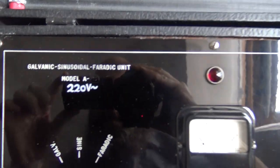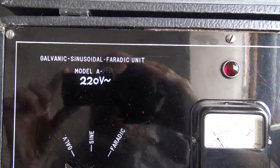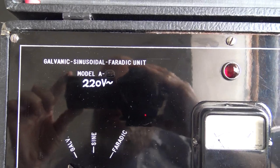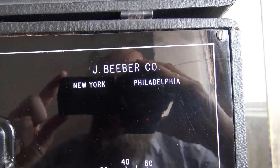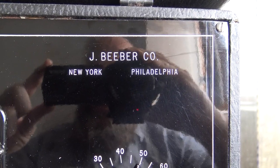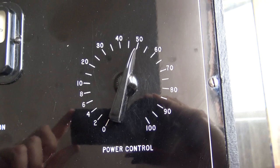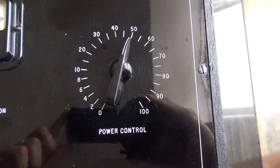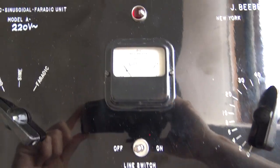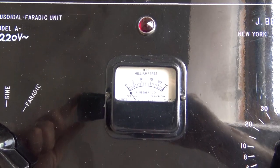It's a galvanic sinusoidal thoratic unit, and it's the 220-volt version even though it comes from the Jay Bieber company in New York Philadelphia. So a doctor or something had this specially delivered to Austria because we found it at an estate sale.